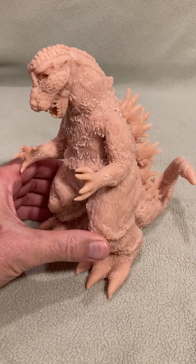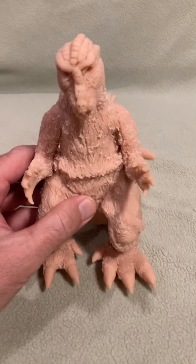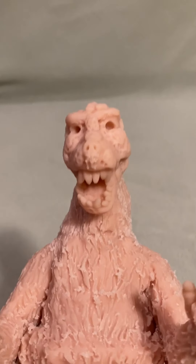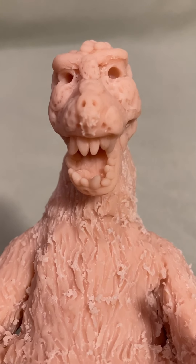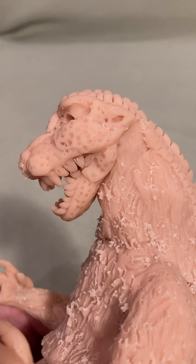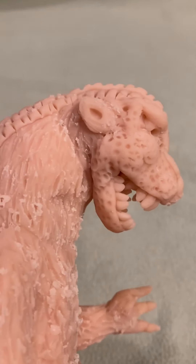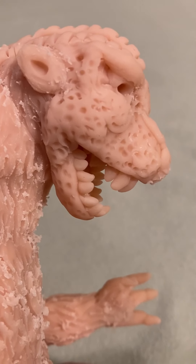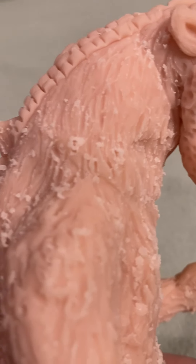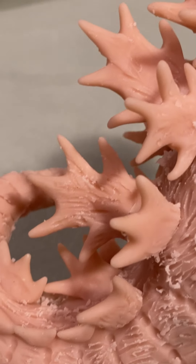I'll spin him around again so you can see him. I want to get a really close-in view of the head again — see his face. I'll pick him up; I'm filming him on my phone. That's what he looks like. And the spines in the back are really cool — they had a lot of good effects.